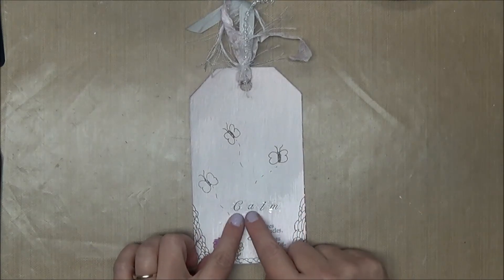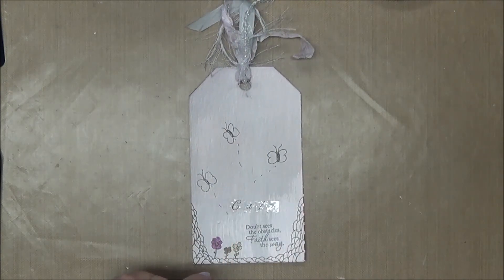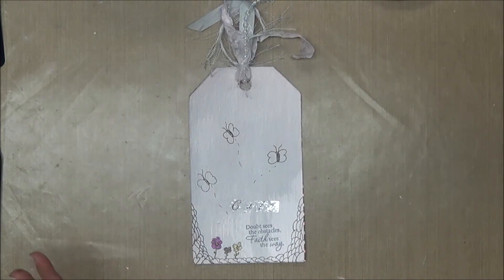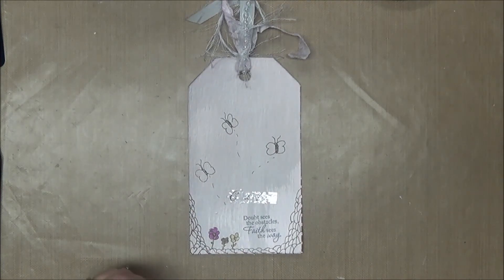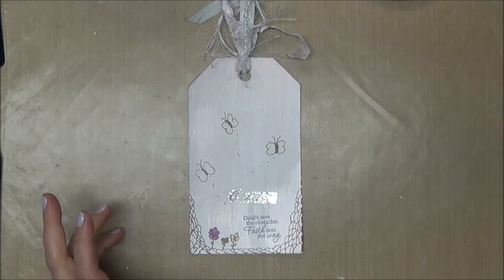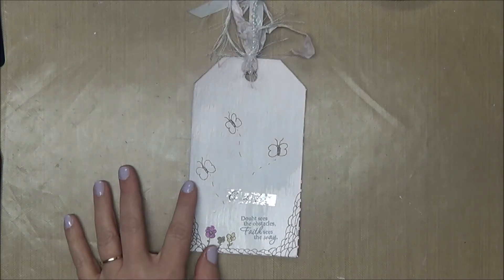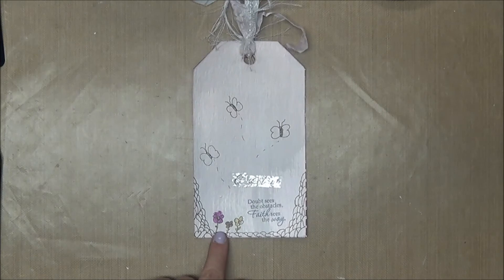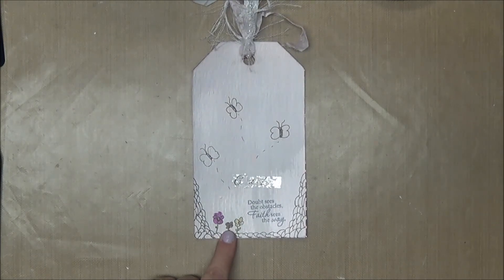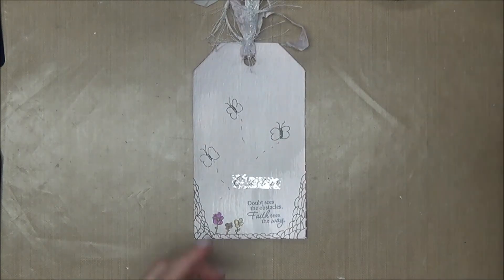The word 'calm' on this one is from clear stickers I picked up on clearance at Michael's — only $0.49 a pack, and I picked up a couple packs; really glad I did. Then I stamped 'Doubt Seizes the Obstacles, Faith Sees the Way' from Sweet and Sassy Stamps' Future set, which was released in February and has become my go-to stamp set lately. To add just a little pop of color, I used markers — the purple flower in the middle is a Micron pen, and the pink, yellow, and green are Bic markers.